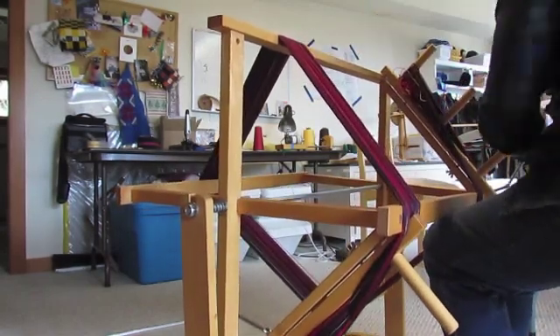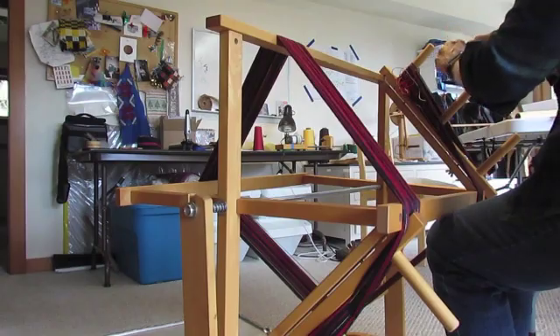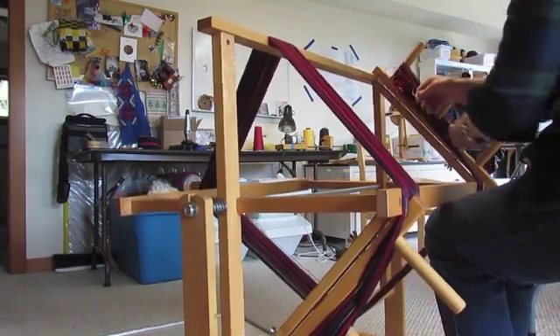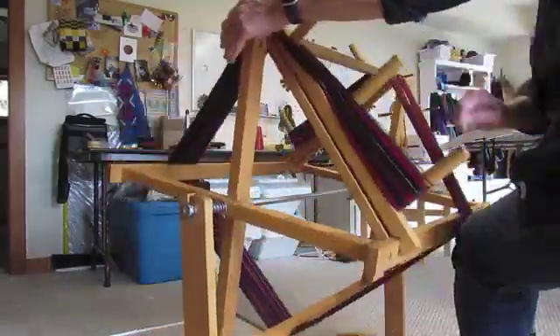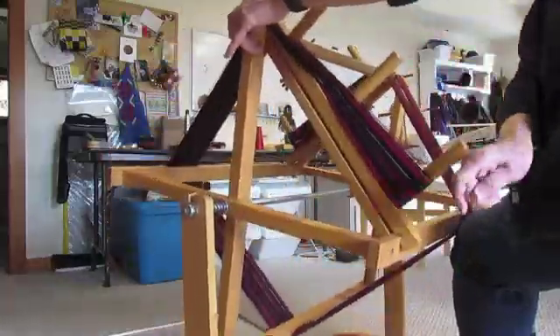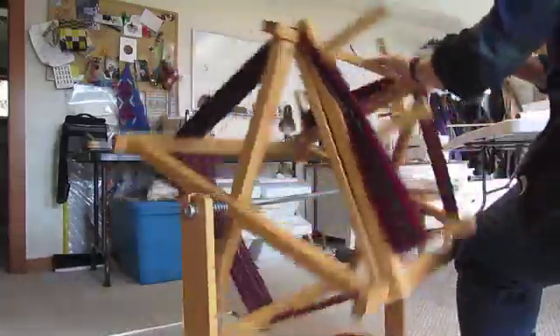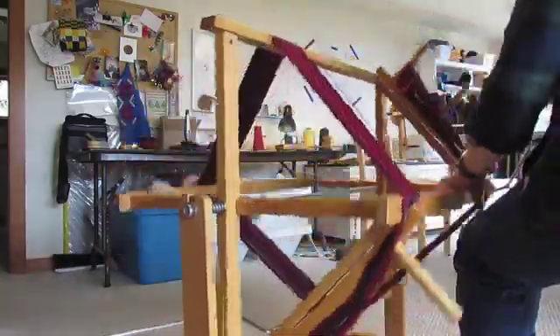I like the horizontal warping mill for a couple of reasons. One is that I can sit down and wind my warp, which makes it a lot easier with arthritis in my knees if I can be relaxed. Also, the warping mill is two yards around and I don't use a guide string. I can move the pegs to fit the length of warp I want and just count the revolutions to know how long my warp is.